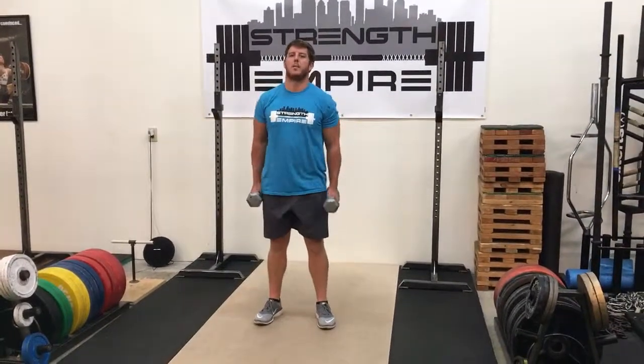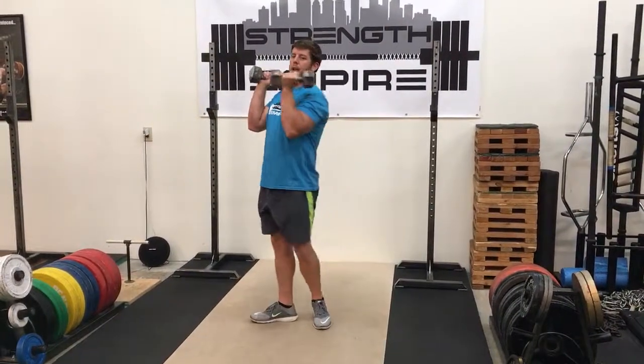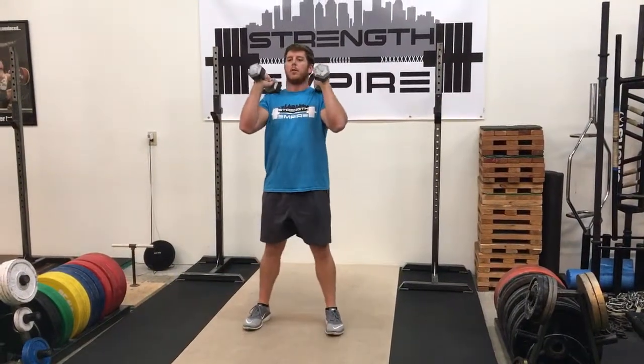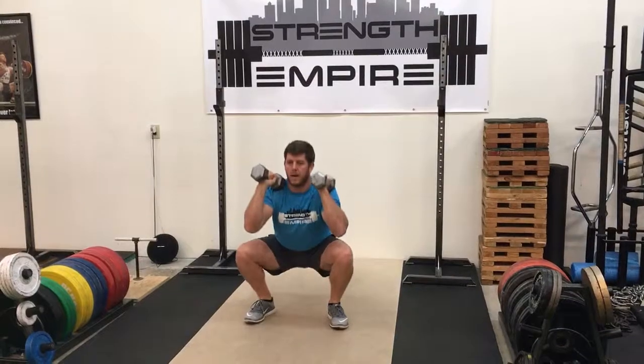For the dumbbell thruster, what we're going to do is take your dumbbells and put them right up on your shoulders. I like letting them sit against the front of my shoulders as I'm doing these. And what I'm going to do now is full squat all the way down, nice and deep.